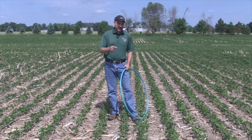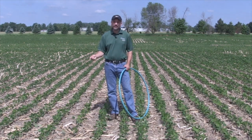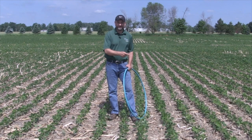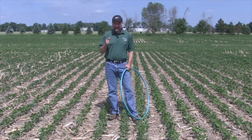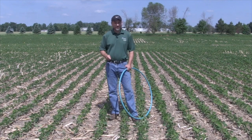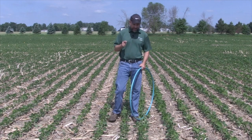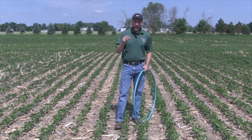A fair bit of work has been done on the yield advantage of pre-tillage over no-till — on average about two bushels. Having said that, I think in this scenario, with the difference being this stark, it's probably closer to three or more bushels.